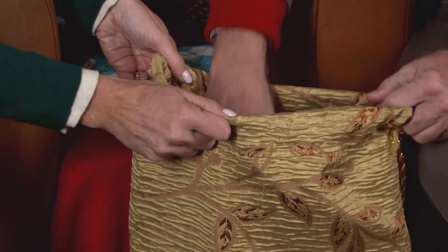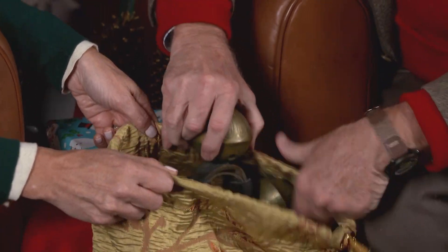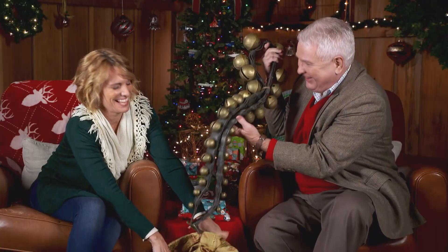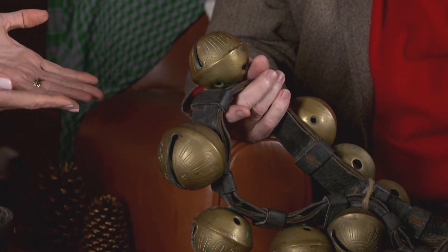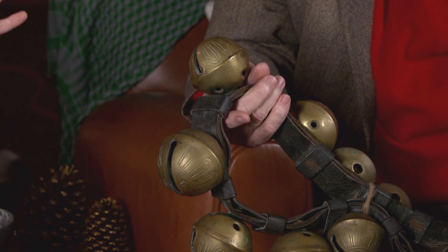Now hold on, we're not done yet. It's time to open the thingamajig. Let's see what it is. No wonder it's making noise — jingle bells! They're actually antique sleigh bells. Wealthy families would attach these to their horse-drawn sleigh or buggy so that people could hear them approaching from a distance. Congratulations if you got it right.